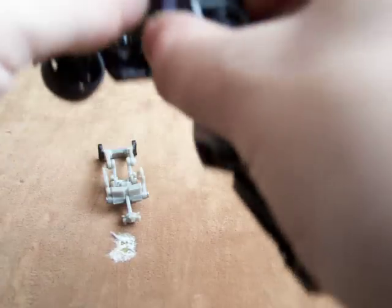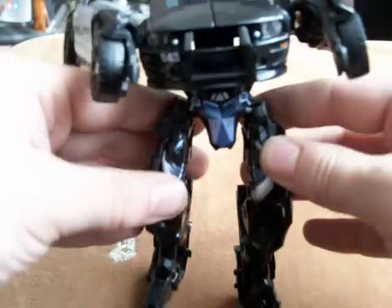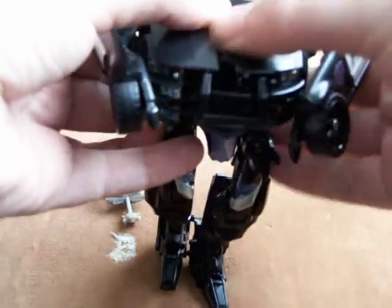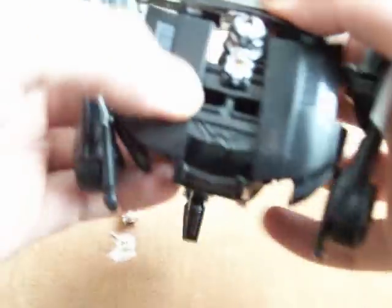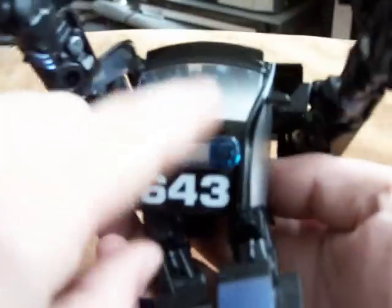Then we separate the legs, bring the feet down, pull down the bottom half of the leg, and bring up the leg to split it. Next we split the bonnet like so, flip down the back of the car a bit to get the head out, then bring back the back piece. Then grab the windows and fold them up — we nearly have it done.